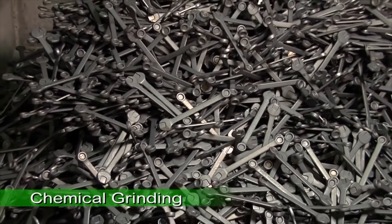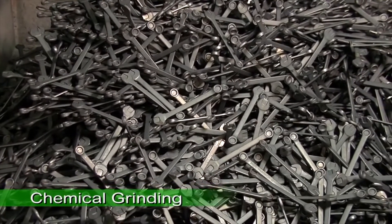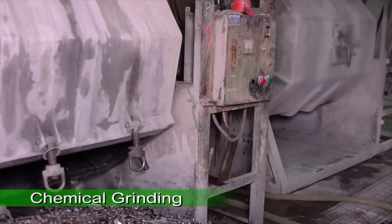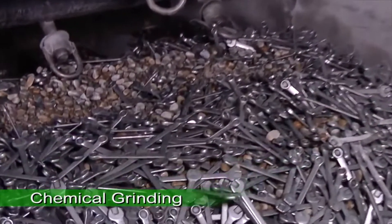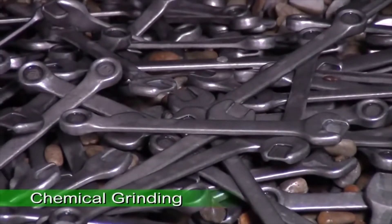The wrench then goes through preliminary chemical grinding. The wrench blank is placed in a container with chemical solution and ceramic stones, which grind off the ragged edges.